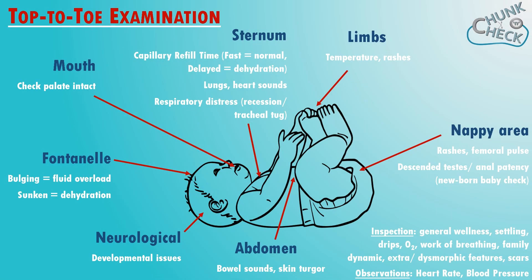The top tip is to do the worst bit last. Looking in ears or using a tummy presser always causes some tears. The top to toe is literally that — start at the top and work your way down checking the relevant bits. Don't be put off by a screaming baby; you'll still be able to ace your exam, just try not to drop them. Thanks for watching and we'll see you next time. Bye!